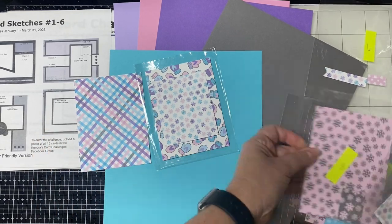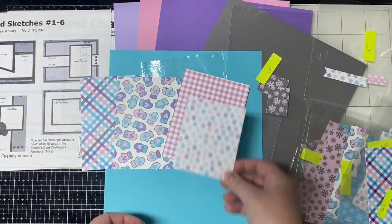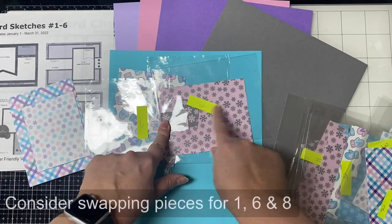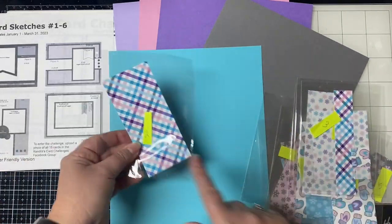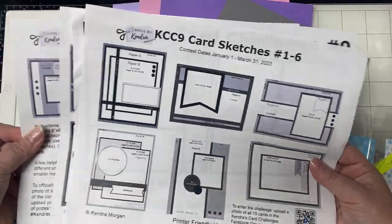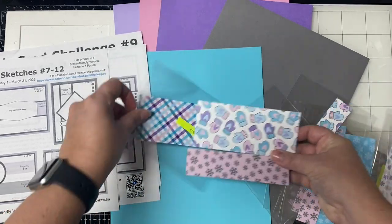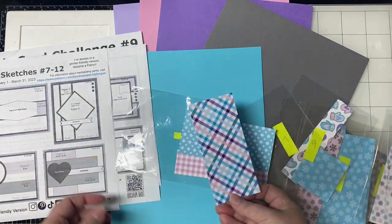Use the sketches to cut all of your layers. One great thing about this challenge is that you have some pieces that can be swapped out if you don't like how the patterns pair together. Look at the cards with the three and three quarter by five inch panels — cards one, six, and eight — to see if you like those patterns together better. Check to see if the other smaller pieces coordinate, and then swap them out if you'd like. The same goes with the pieces for cards two and seven; you might like the five by two and a quarter inch piece from paper A paired better with paper D rather than paper C. Once you have all of your layers cut, you can decide how you want to decorate your cards.